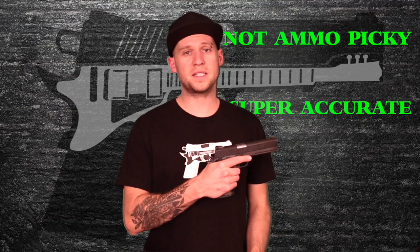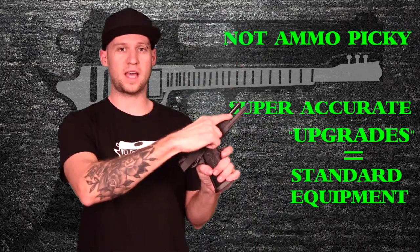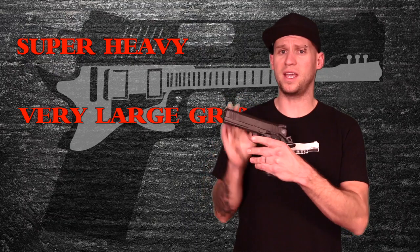To summarize—things that are cool: not a picky ammo eater, super accurate, and things that would normally be considered upgrades come as standard equipment, like the fiber optic sight, full-length guide rod, full-length dust cover, and adjustable rear sight. Things that suck: the gun is super heavy, it has a very large grip that's not friendly for small hands, and mags are really hard to find and expensive. So if you're in the market for a full-size high-capacity 9mm, the Rock Island is a solid choice. Are there cheaper, better, or lighter options? Sure, probably, definitely. But if you're a 1911 guy, this is probably your best buy. And if you're asking how you know if you're a 1911 guy—if you're asking that question, YOU'RE NOT A 1911 GUY!